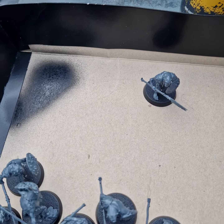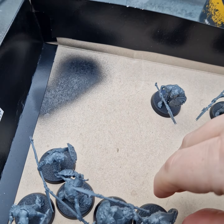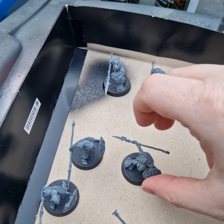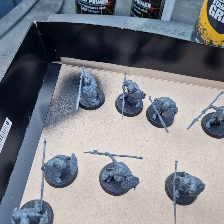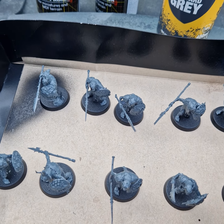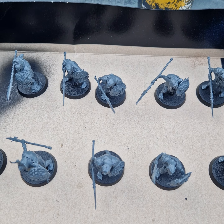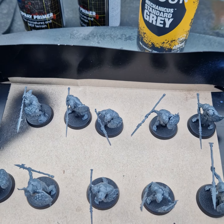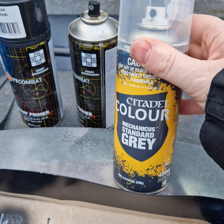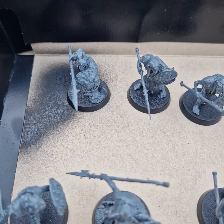So why am I using Mechanicus Standard Gray on these? I prefer putting my shades and recesses on second - I don't want to be fighting against a black base, because then you've got a very deep shadow you're trying to lighten up. On the contrary, if you start with white you're fighting to put too much color in the shade. That's why these gray tones work really well. Thank you to the guy at Games Workshop Warrington who advised me on using this.